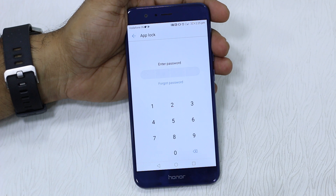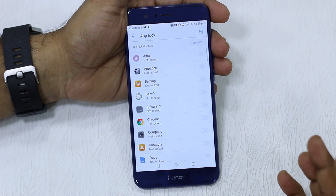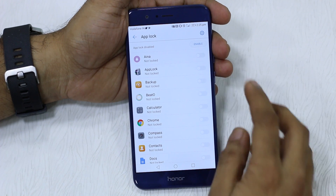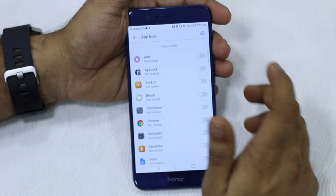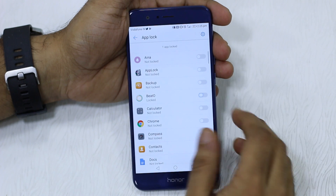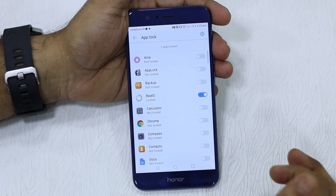If you are here for the first time, it will ask you to enter a password. Use the same password which you use for your login — that's why I would suggest keeping things simple. Enable it first, and once you're done enabling it, you can select which apps to lock. For example, I'm going to select Beto and Facebook, so both of these are now locked.